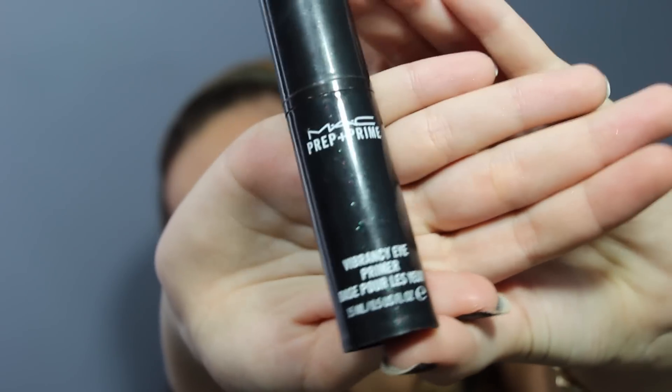You're gonna start with your face makeup already done for this look, so that's what I did. I'm gonna start with MAC Prep and Prime eyeshadow primer and I'm just gonna put this on my lids and then underneath my eyes as well, because it really makes the eyeshadows stay — especially with the smokey eye look, it's important to do this.